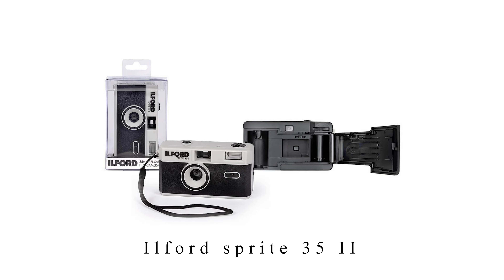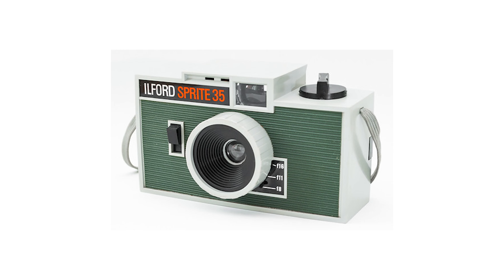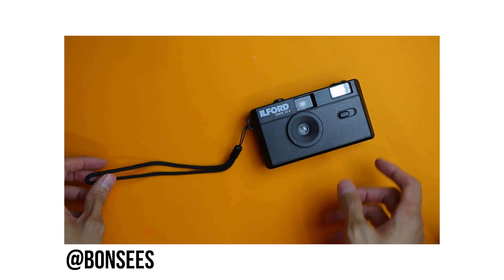For camera number two — let's say you want all the features from the Ektar but you don't want it to be a half-frame camera. Well, then you have the Ilford Sprite 35 Mark II. The original Sprite 35 was a camera from the 50s or 60s, and this Mark II is a new release of that older model. It's very similar to the Ektar — it has a 31mm lens, an aperture of f/9, and a shutter speed of 1/120th of a second, and it's also around 50 bucks. The largest difference is that the Sprite is not a half-frame camera, so you get the full 35mm for every single image.